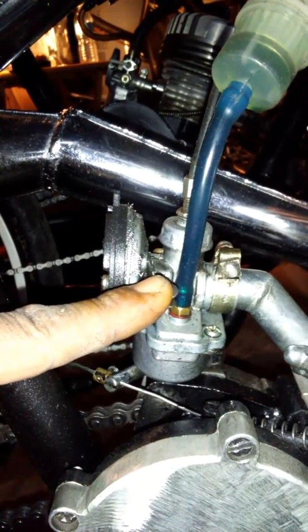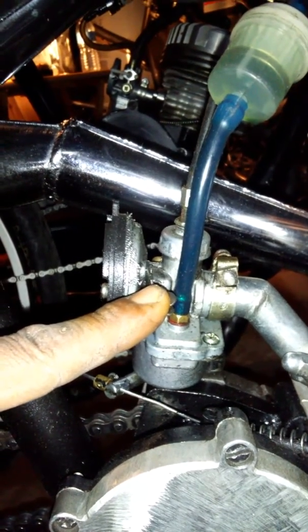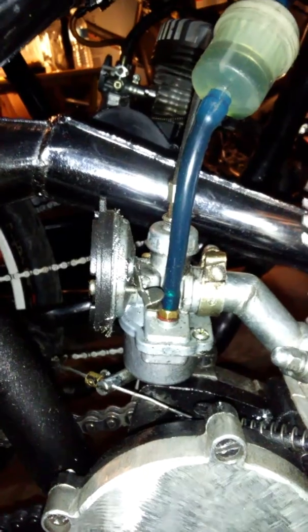Push it down, then repeat the process of starting your bike — paddle it up, let off your clutch, and it should crank right up. And that's how you start your bike from a cold start.